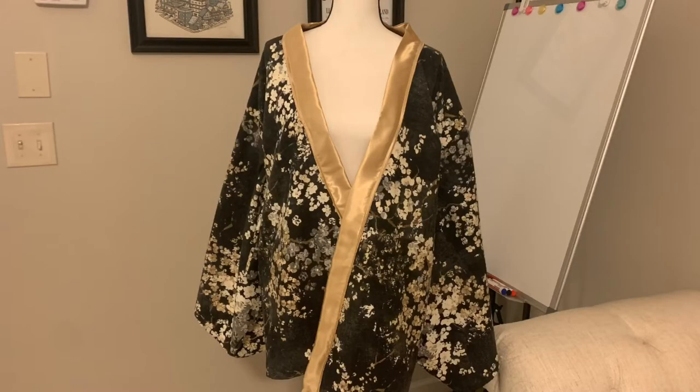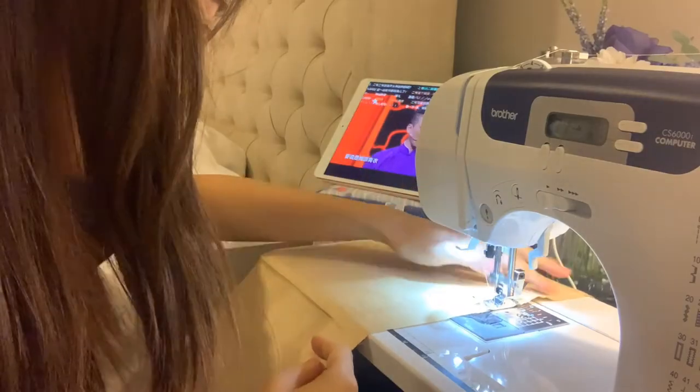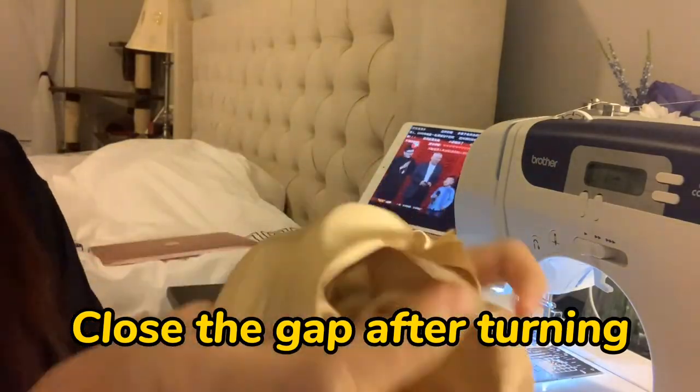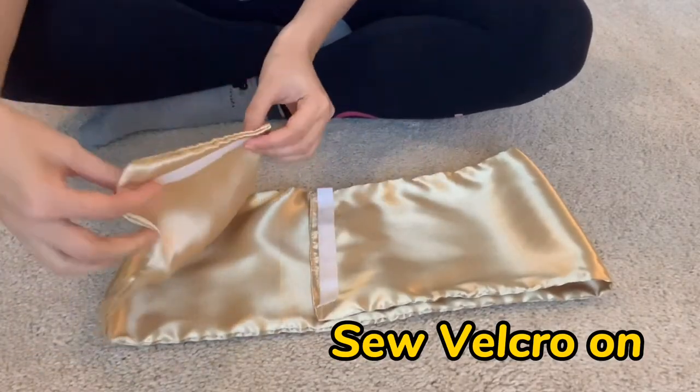Almost done! Let's make two belts. The first one will be a white one — prepare two pieces as shown in the picture and sew the edges together, leaving a small opening so you can turn the smooth side out and then close it. Next, sew velcro onto the belt.